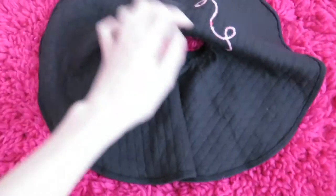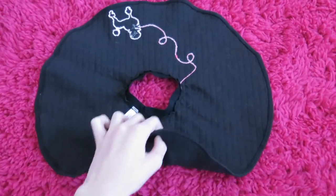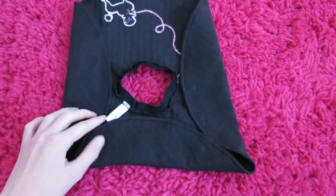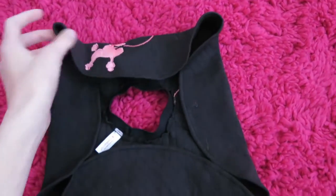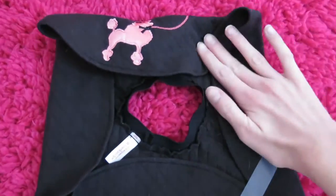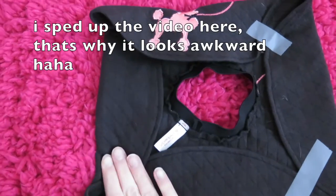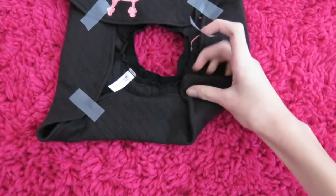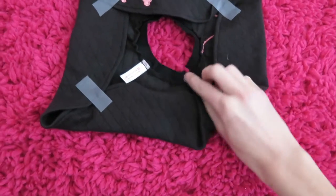First flip the skirt like this, and then fold in all four sides. Then we'll tape those. So now it's a square, so we'll just fold in the corners and tape them.